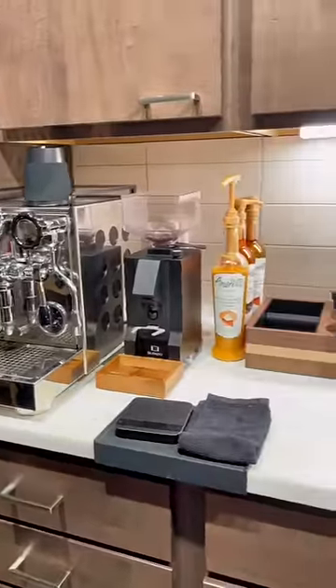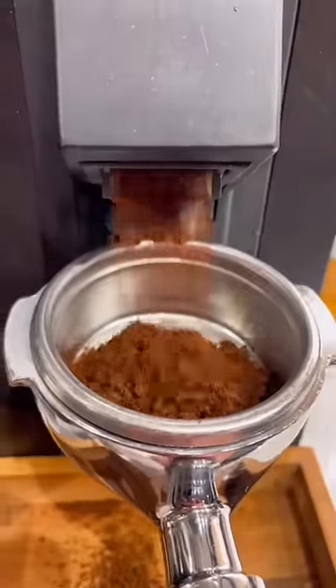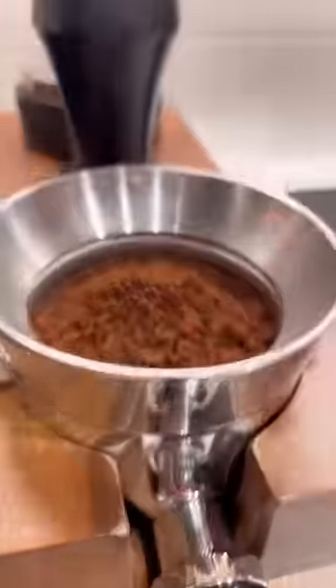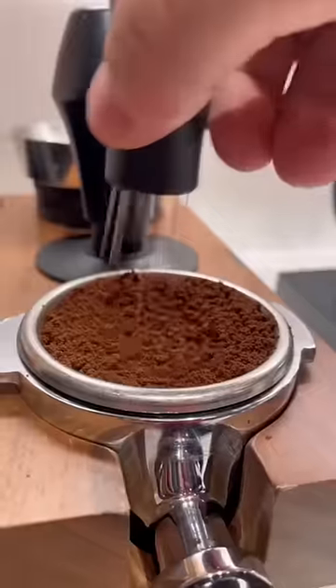A lot of people ask me what I make for my morning coffee, and to no surprise it's a pretty basic drink — just a latte with occasionally a flavoring or sweetener in it. It's pretty easy to make. We're going to start by pulling a shot of espresso.